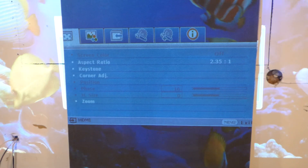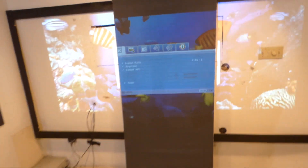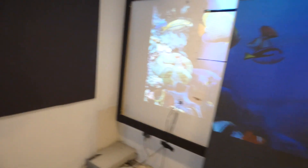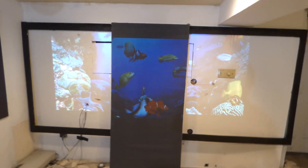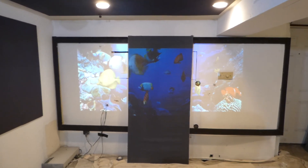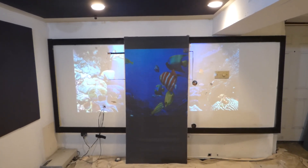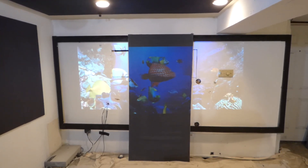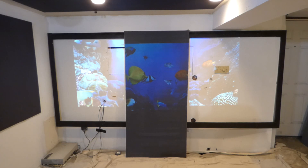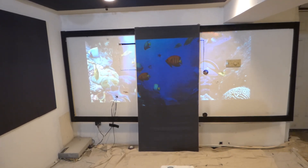The reason why I lean toward ViewSonic projectors is because they have the 2.35:1 aspect ratio on their projectors, which you don't find on most — well actually you can find them on some projectors but they're very costly. I've done videos where I was using a wide angle camera lens and the problem with that is, since it's not designed for a projector, the edges on the screen come out a little bit fuzzy. To have a true 2.35:1, ViewSonic has them. ViewSonic never advertises about having this option on their projectors.